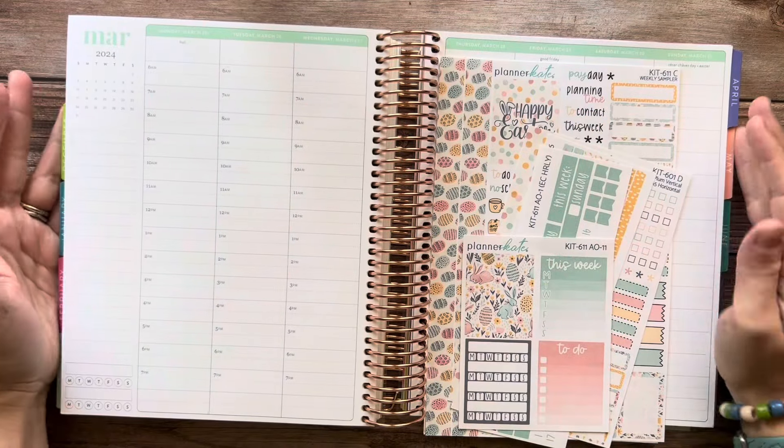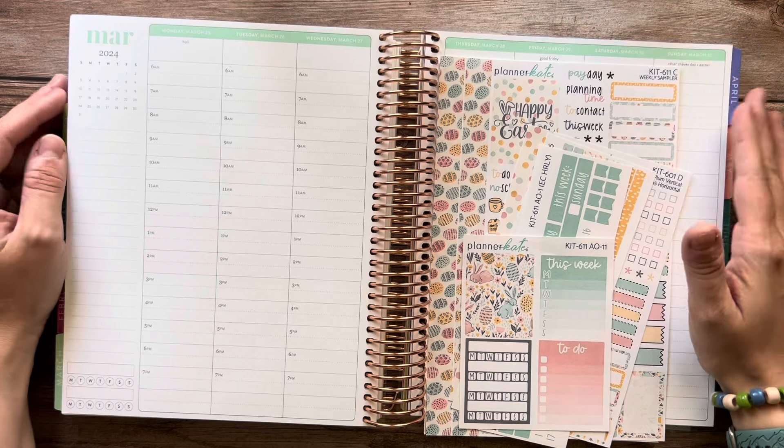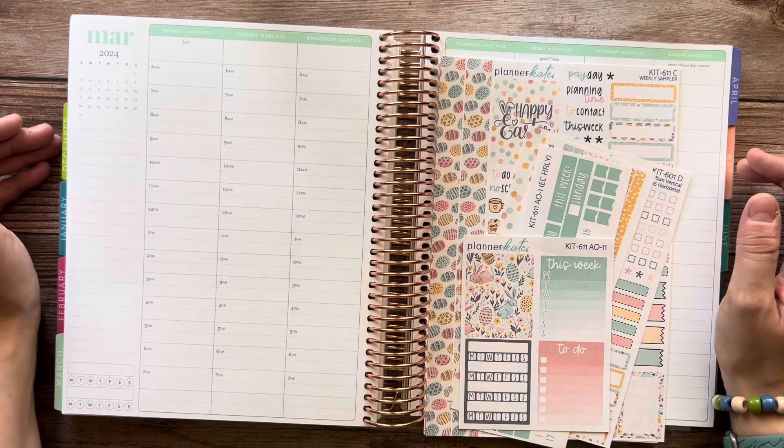Hey there everyone and welcome to my channel. I am Lauren of Lauren Makes Plans and today I'm here to plan out the week of Monday, March 25th through Sunday, March 31st in my Erin Condren Hourly Life Planner.